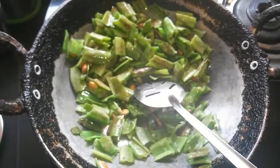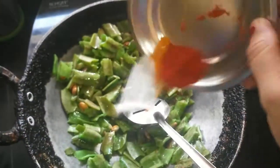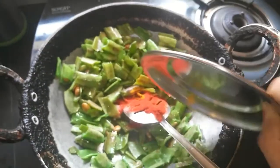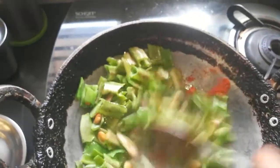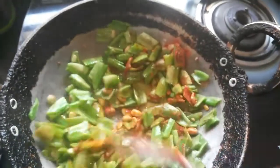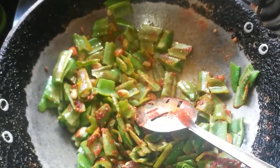Fry the beans along with the methi seeds, then add in the masala after about a minute or so and sauté well. This frying should happen for about two to three minutes on a low flame.